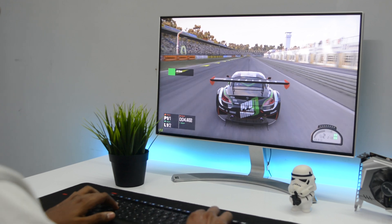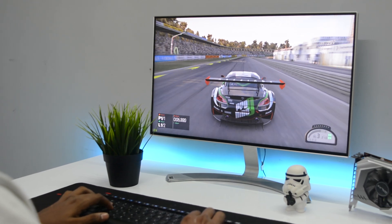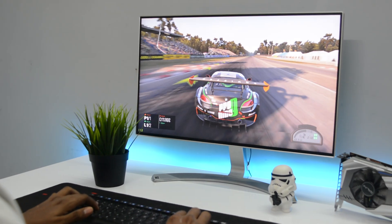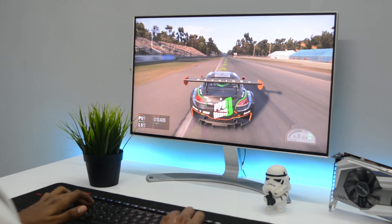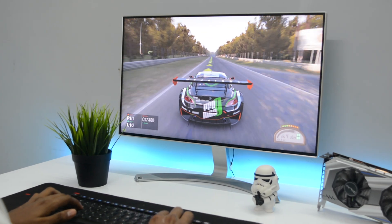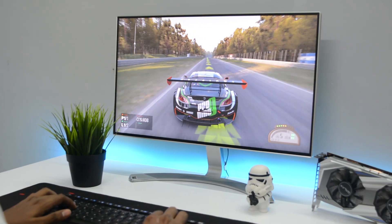As you have seen, the GALAX GTX 1060 performed on par with the GTX 1070, which is nearly twice the price of it. In most of the games it averaged above the 60fps mark, which is quite impressive considering all the settings were maxed out.